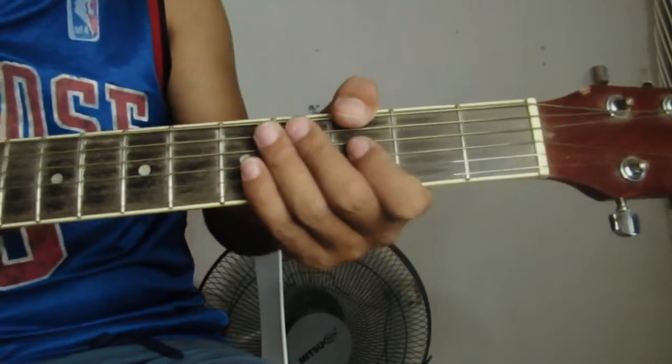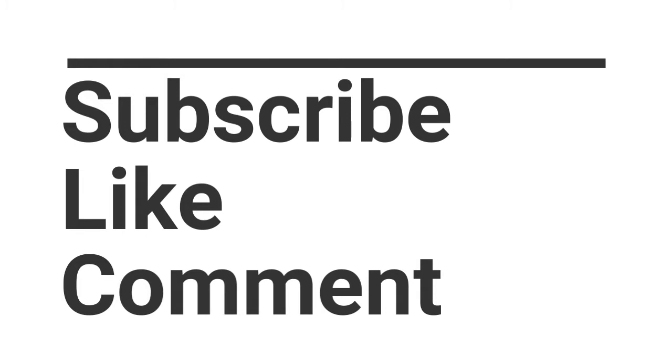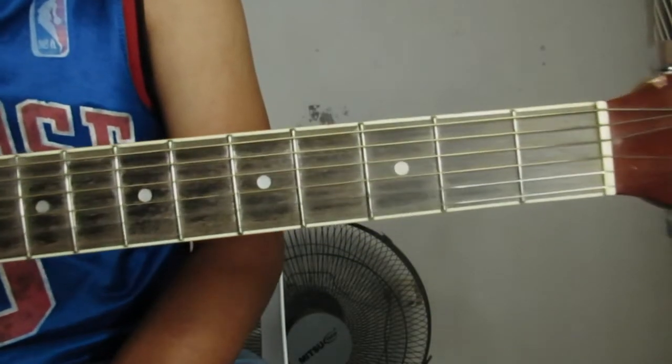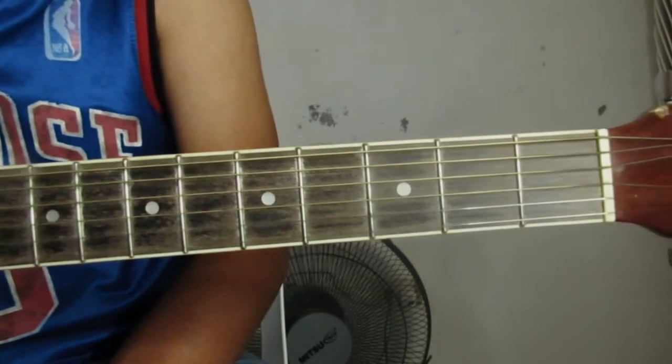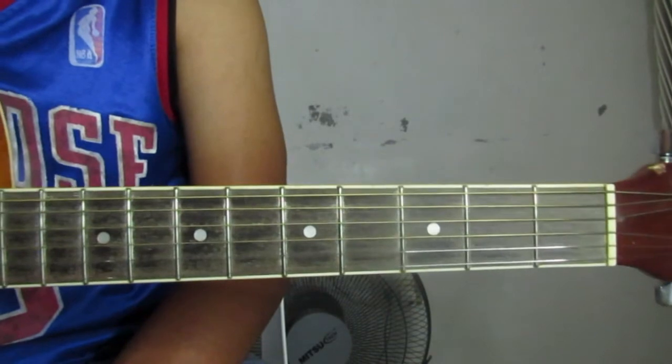So before we start, kung di ka pa nakasubscribe, please subscribe ka muna and hit mo na rin yung notification bell para mas maging updated ka sa mga susunod nating upload. And kung magustuhan mo man ito mamaya, please hit mo na rin yung like button and share mo na rin sa mga tropa natin para mas marami tayong mga nagjajami.